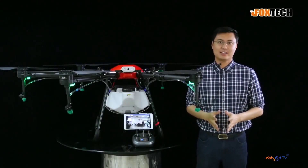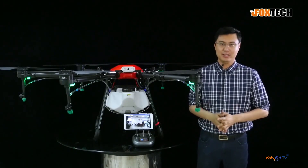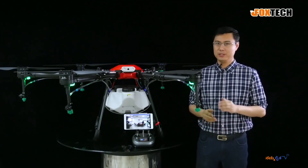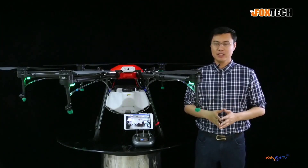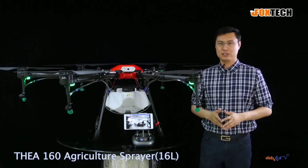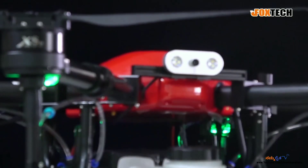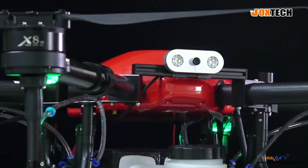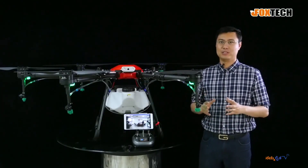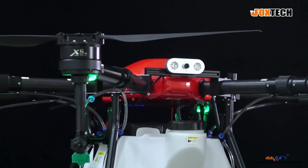Hello guys. This is Jack from Foxtech. As drones are used in agriculture more rapidly, there are many choices on the market. So choosing one that is truly usable and truly applicable is very important. Based on your need, Foxtech designed the new agriculture spray drone. This is the Thea 160 AG, an agriculture spray drone with a tank up to 16 liters. Let me show you some great features of the Thea 160.